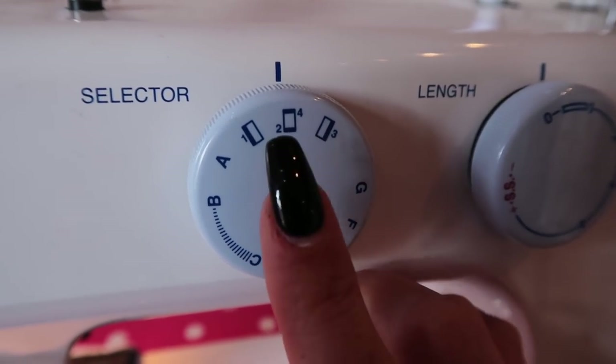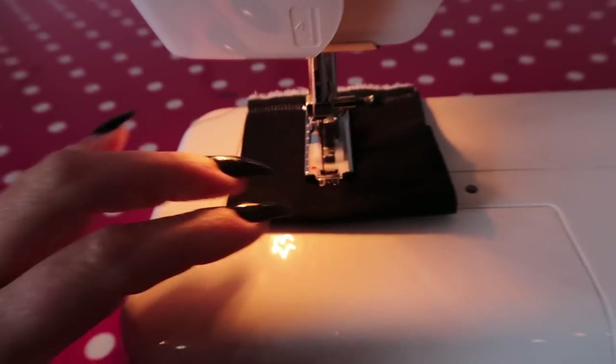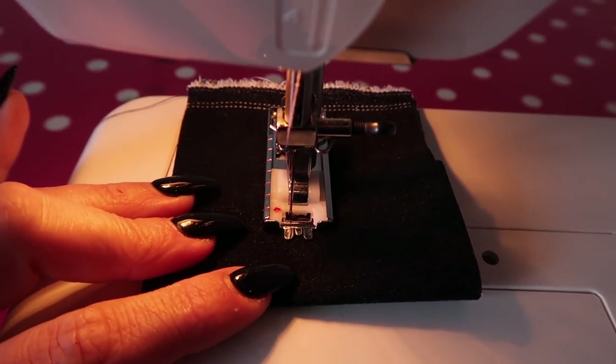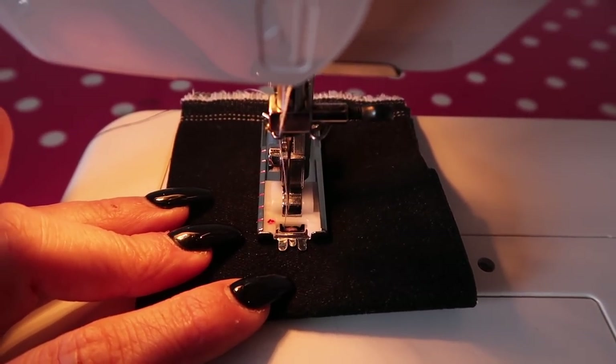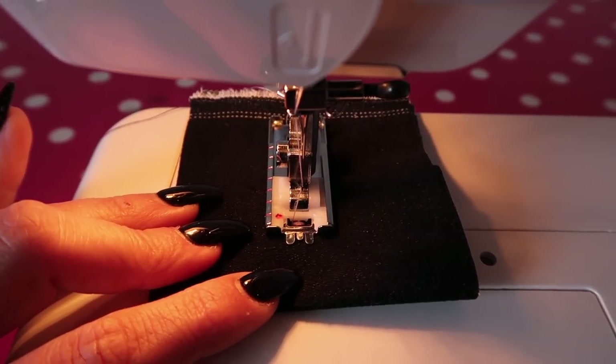What's going to happen now is your needle is going to go left, right, left, right across the bottom of your buttonhole. It will just keep going so you have to determine when to stop — about eight to ten stitches is probably enough. Then you're going to turn your selector to three.